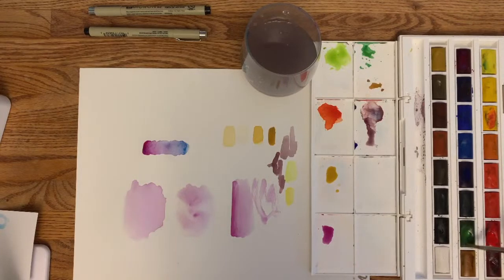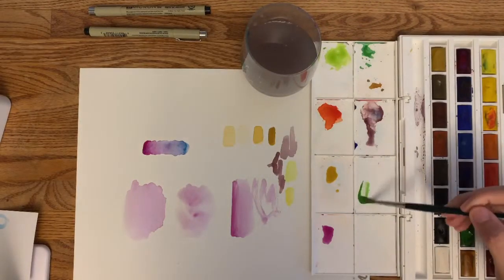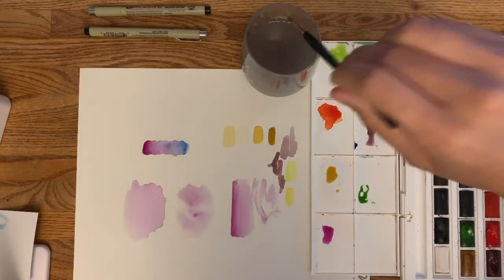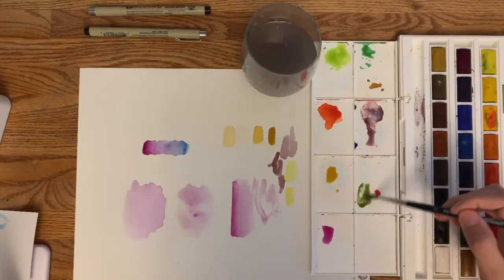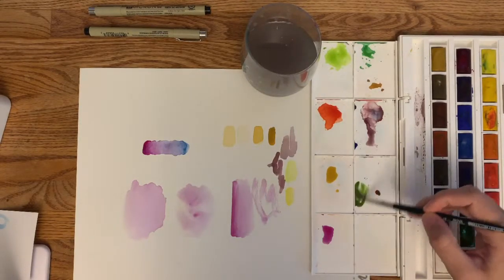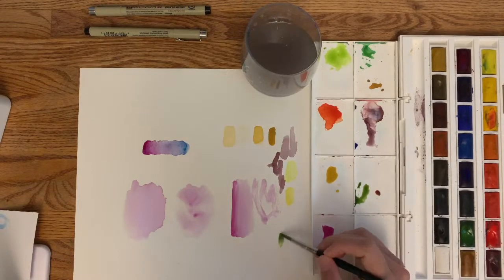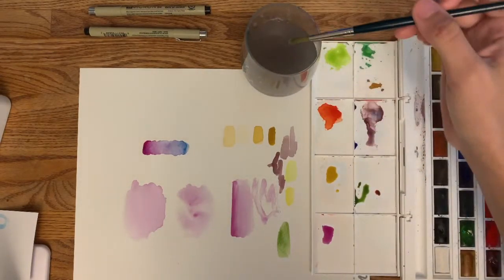Get your brush wet and coat the green paint to create a little puddle, then pull it into your palette and grab a little more green. Clean your brush, then go into the red but only grab a little — not a giant puddle. Mix just a little dollop of red into the green. Now it creates a pretty pigmented forest green. If you put it directly on the paper it's pretty dark; if you want to lighten it up you can just add more water directly to this color.